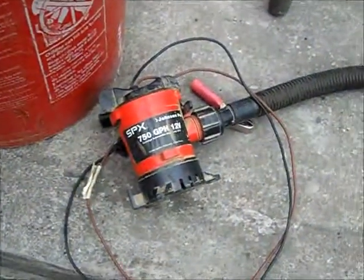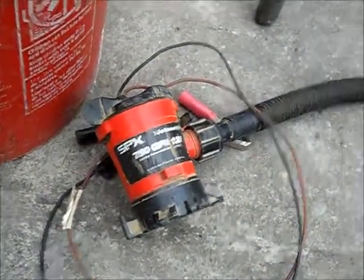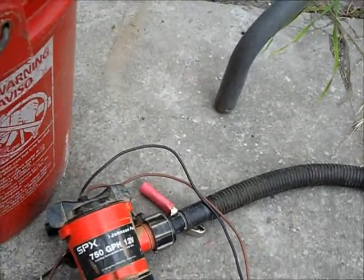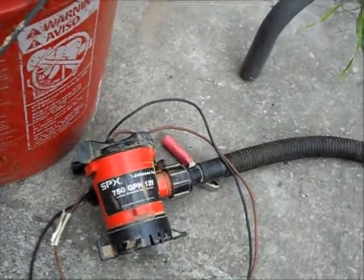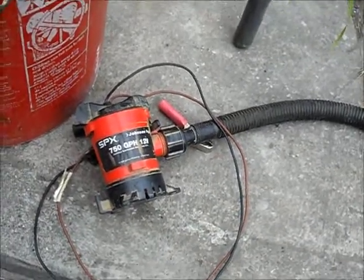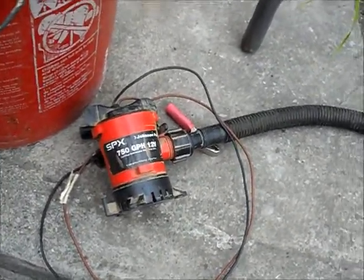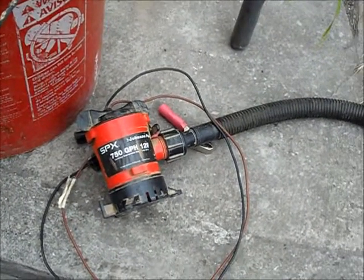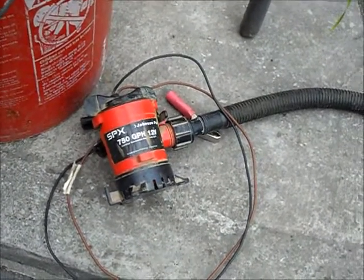The blue ball is powered by a 750 gallon per hour pump — you can just see that there — that runs on two alligator clips which clip onto a battery. The one I use here is a 12 volt car battery, it's 43 amps. Pretty much any battery that's 12 volt, anything over 7 amps, will work fine. You can actually get a separate adapter running off the mains, but again it has to be DC power.